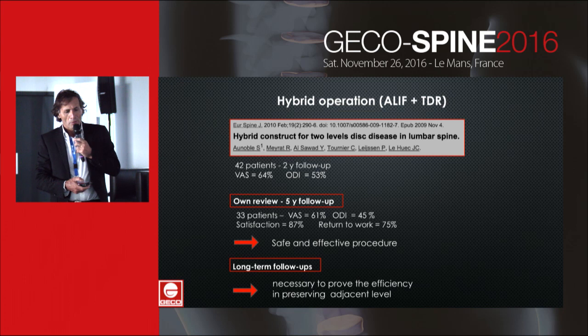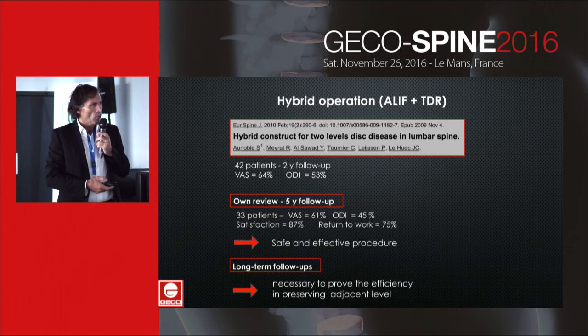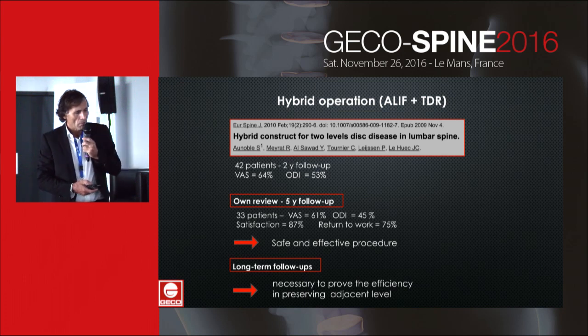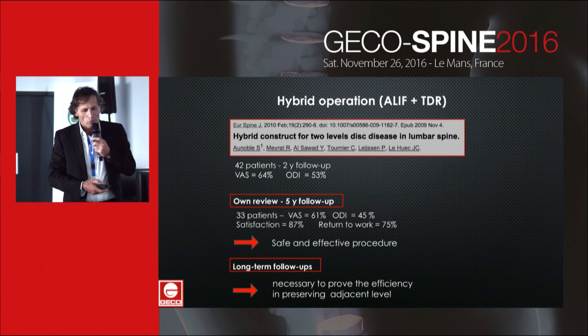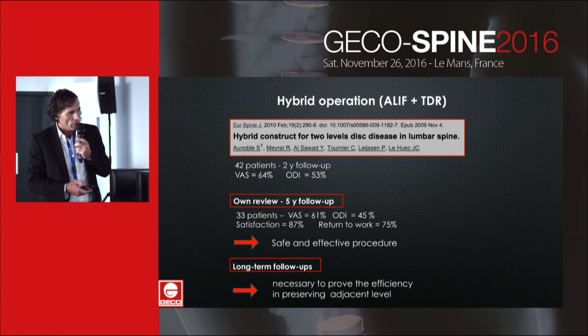There are a few papers in the literature. Leroyek, Ernob, and Leroyek published a short series of about 42 patients with good results. My own review at the five-year follow-up suggests that it is a safe and effective procedure, but further controlled and long-term follow-up is required to prove the efficiency in preserving the adjacent level.